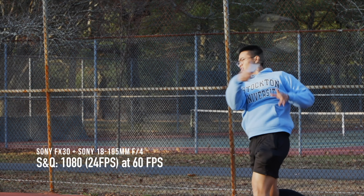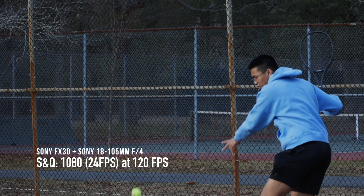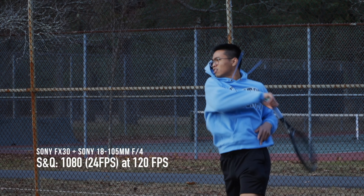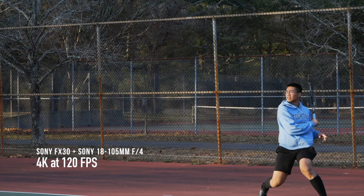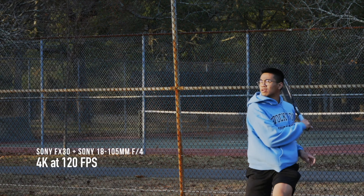Next, 120 frames per second — much like the 60 frames per second, the body movement is even slower, but there's still a decent amount of motion blur of the tennis ball making contact with the racket. Here it is again at 4K 120 frames per second. Do note that this camera does crop in when shooting 4K 120 frames per second by another 1.6 times.